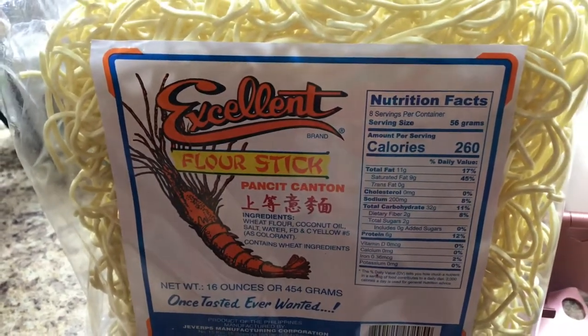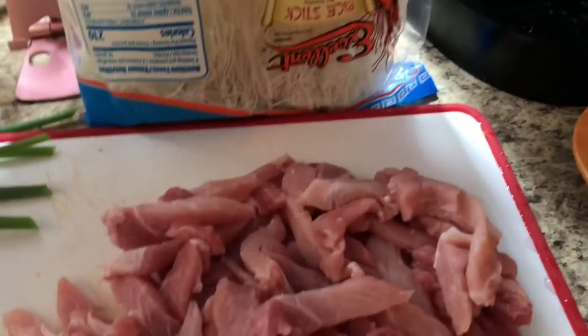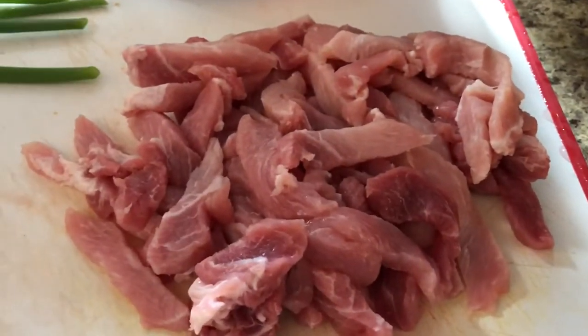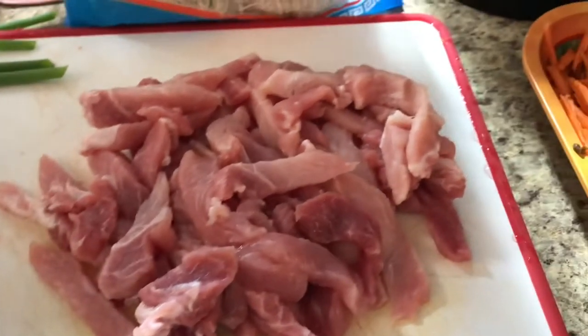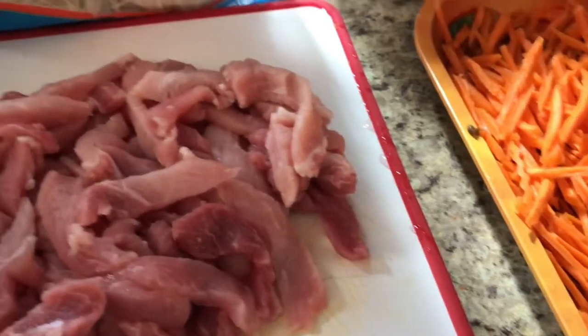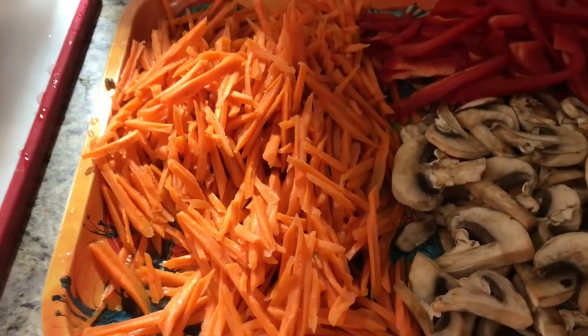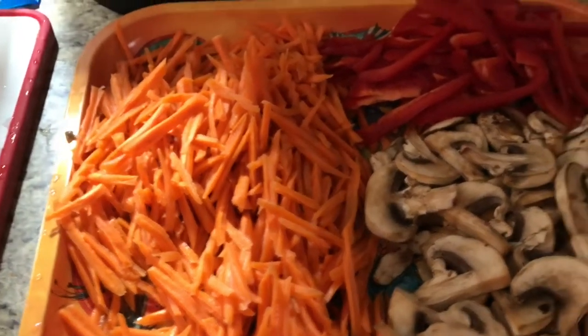This one is flour noodles or flour sticks. And these are my ingredients: I have pork chops that I cut into small bite-sized pieces, and I have a lot of shredded carrots.